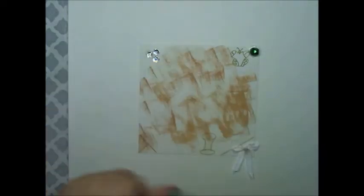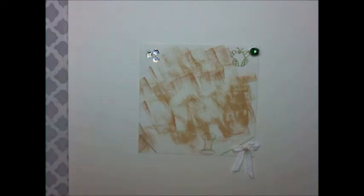Number seven was gesso or grunge. As you can see, this is my complete project for that.